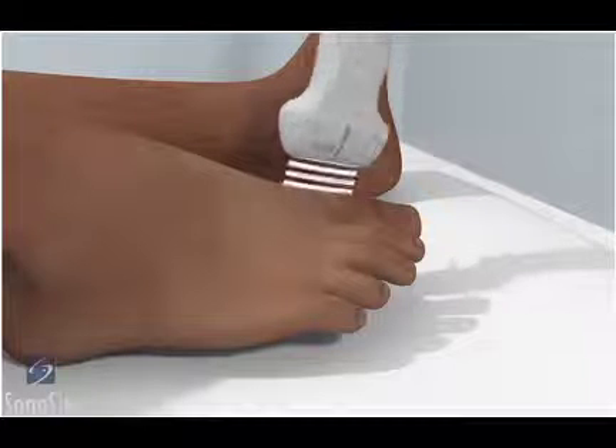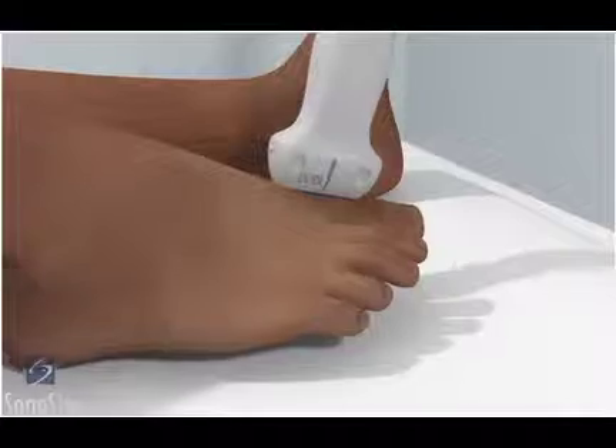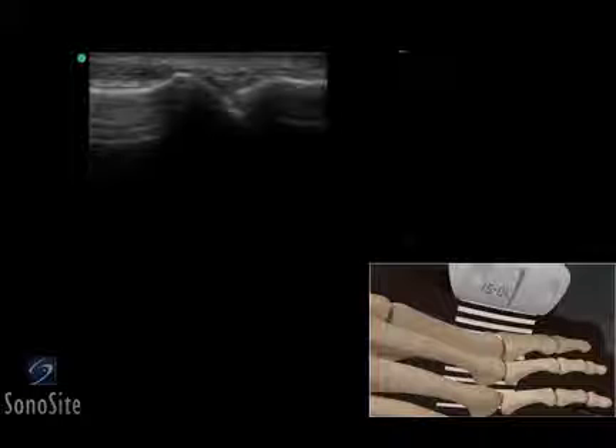The transducer is placed over the dorsal surface of the metatarsal phalangeal joint in a longitudinal fashion, with the orientation marker directed toward the patient's head.